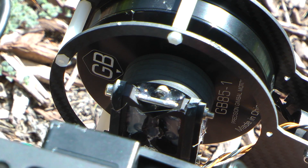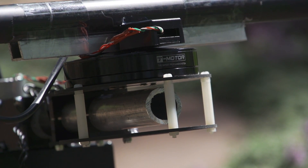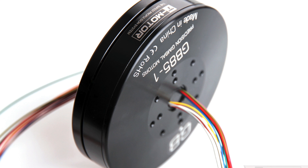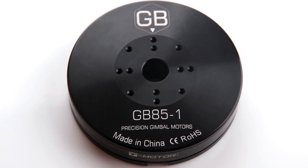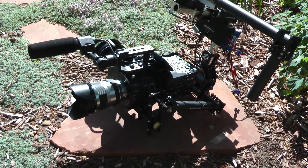They are the T-Motor GB85-1s. These are some of the highest quality gimbal motors out there and I would highly recommend them. They have hollow shafts and come with rotating cable connectors to route the wires through. They have 42 poles and can put out about six kilograms of torque per motor. The FS700 weighs six pounds and these can handle it fine.